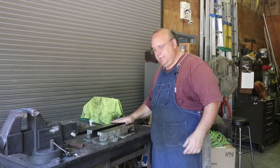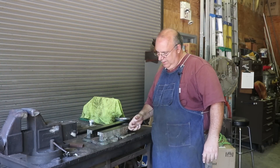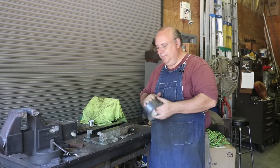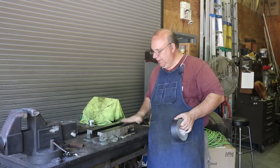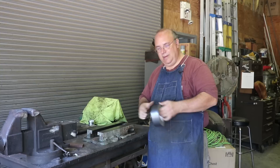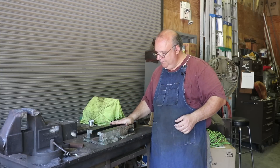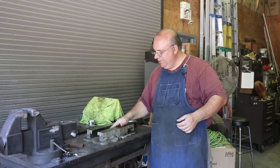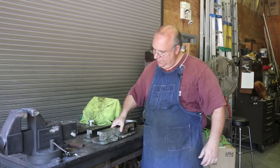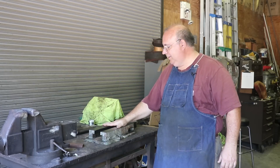I carried the vise out here to the museum and we're going to put this in the bead blaster to get all the old paint and gunk off of it. I've got some machine surfaces on here that I want to protect - the top and the bottom primarily. So to protect those while I'm blasting, I've just taken some duct tape and covered those up. I'll also make sure to avoid blasting in those areas. The top as well as the bottom are all covered up. So we're going to go put this in the blasting cabinet.